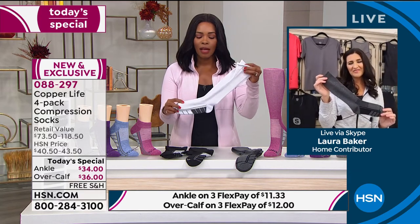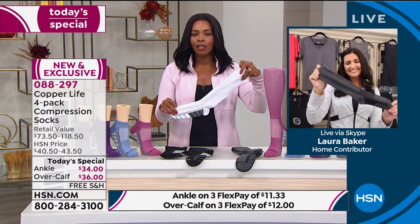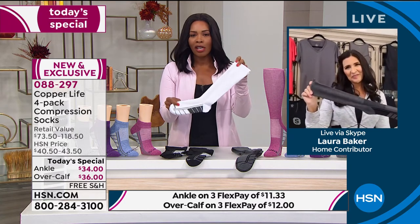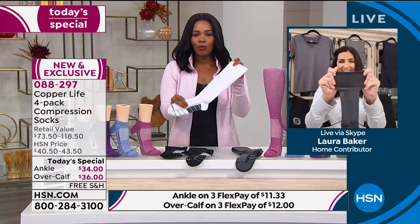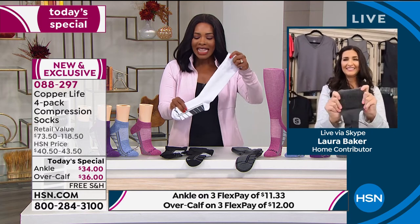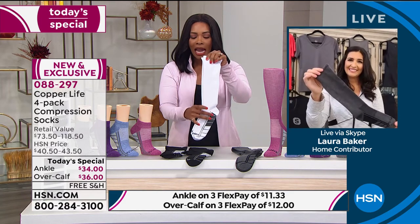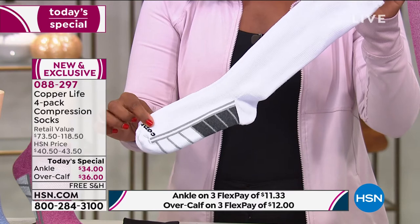A lot of times we don't really think about the quality of our socks. We think about the quality of our shoes and maybe our workout gear, but we don't really think about our socks. But when you consider that your socks are right next to your feet, right next to your legs — that's a real benefit. If you have the right socks, it's a benefit to the feel of your feet and your legs, your ankles, and the achiness that maybe you feel throughout the day or at the end of the day.